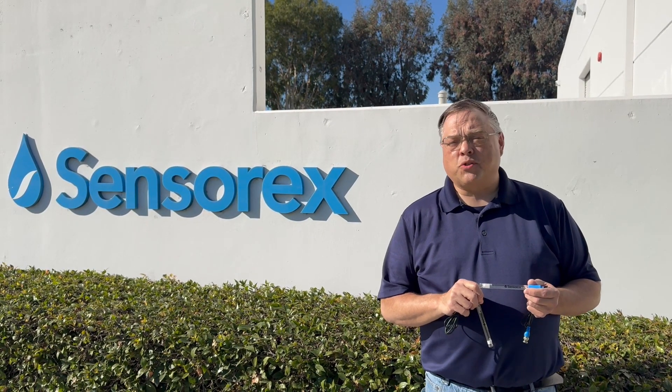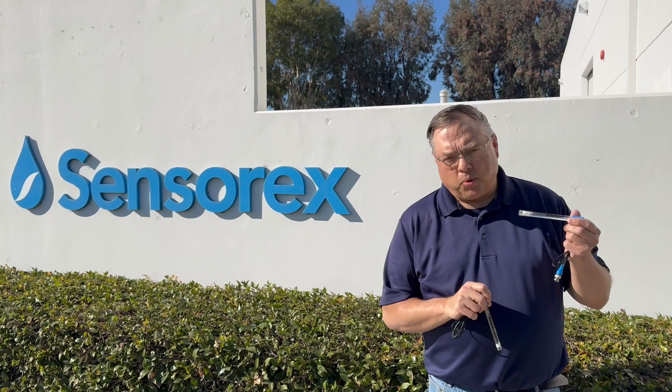Hey gang, Mark here from Sensorex, here to introduce our new innovative line of pH and ORP sensors for swimming pools and spas, the Pool Plus Sensor.